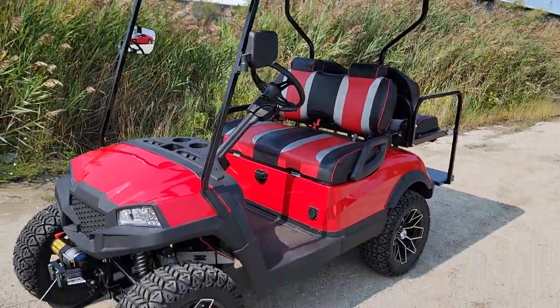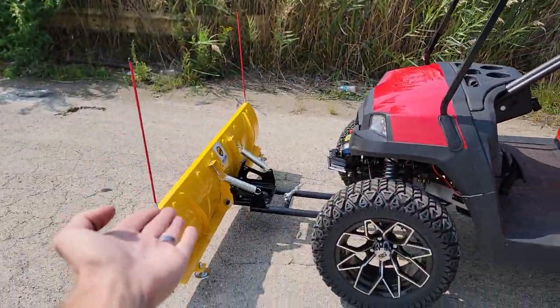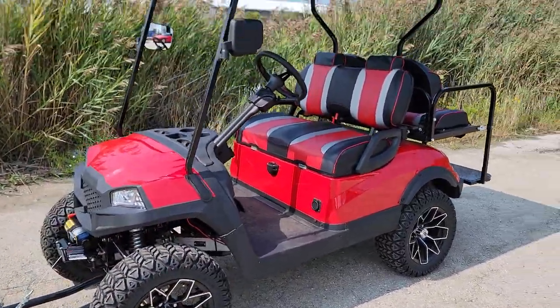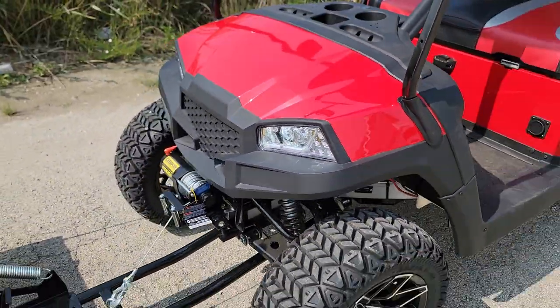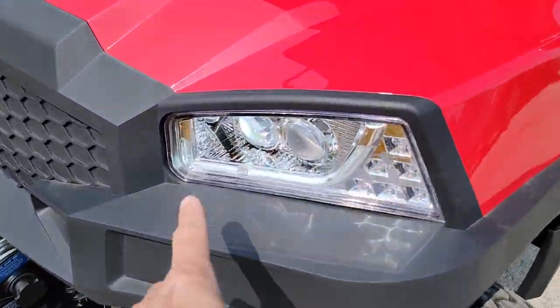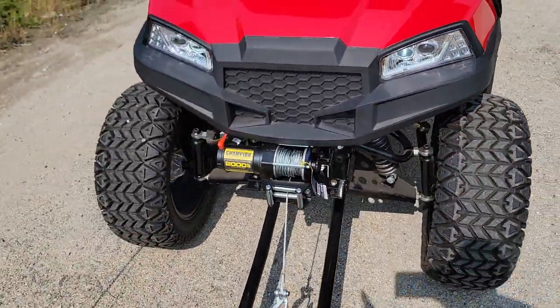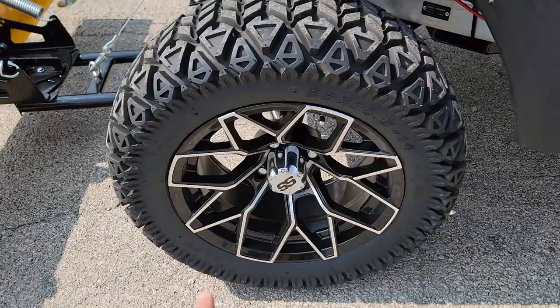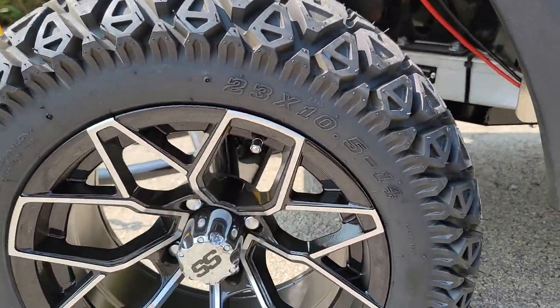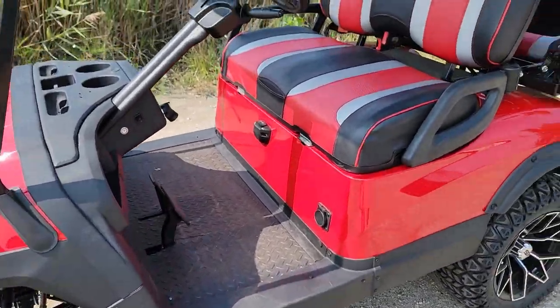You've got a golf cart and a snow machine all in one. This is a 48-volt electric golf cart in red — we also have black, blue, and white. It's got nice LED lights in the front, real shocks up front, the 2,000 pound winch, 14-inch alloy rims, 23x10.5-14 tires, and an aluminum frame.